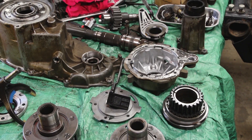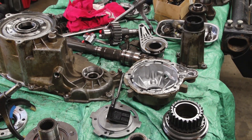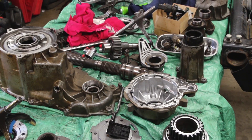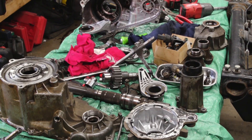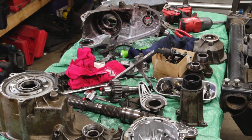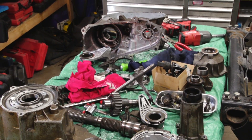What you're seeing on the table right now are the two transfer cases taken apart — the 231C and the 231J — getting ready to build a bulletproof transfer case for my LS swap. Hope you guys enjoyed this video on the differences between the 231C and 231J, and I'll talk to you in the next video.